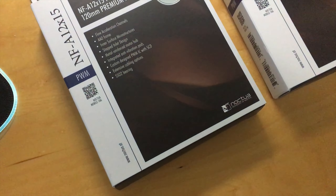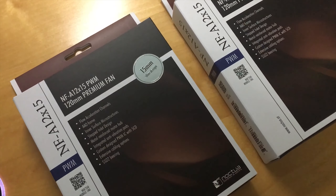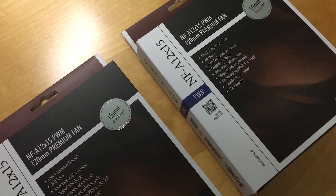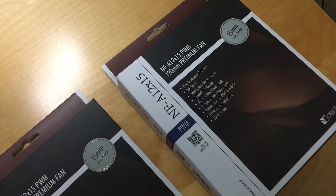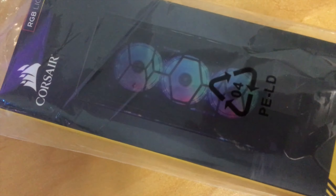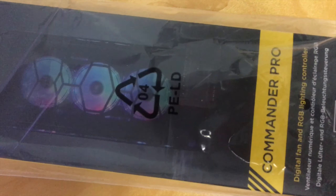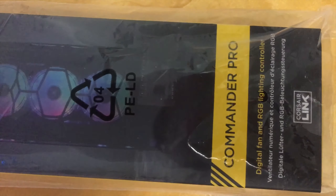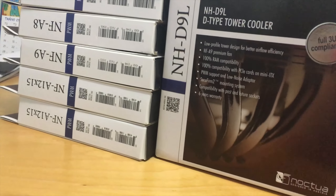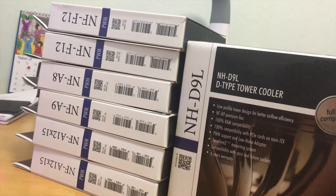I will use the GTX 1070 in this build, and to keep the graphics card cool I added two 120mm slim fans as intake at the bottom of the case. With all the Noctua fans, I used the Corsair Commander Pro to control temperatures for the CPU and graphics card via iCUE software. Noctua products are the best cooling solution due to their performance and noise levels, but they are very pricey.